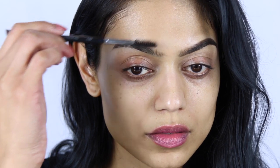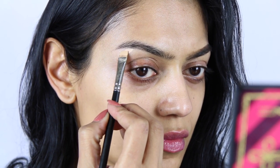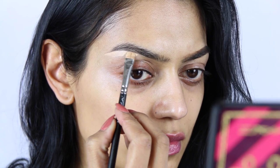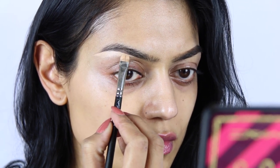So first, I am taking a spoolie and brushing my eyebrows in the direction I want them to be. Then I'm going in with NC25 Studio Finish Concealer by MAC. I'm starting at the outer part of my eyebrows and actually drawing them in the shape I want, but this time with the concealer.